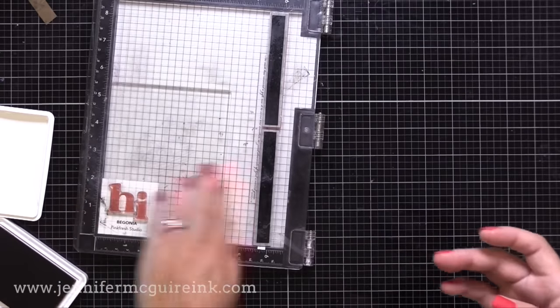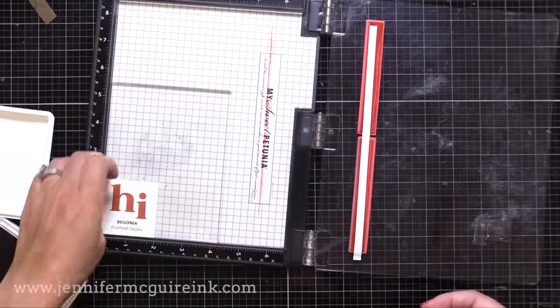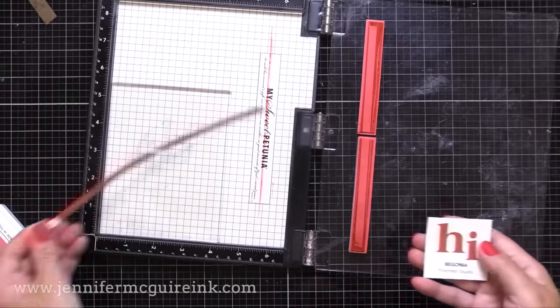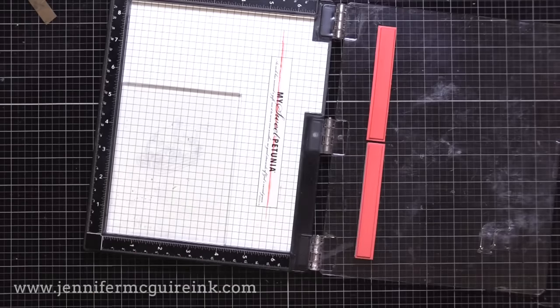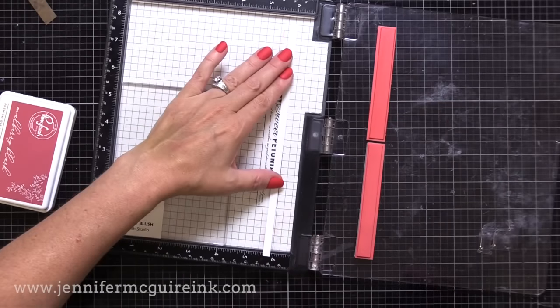Now watch this beautiful color. This is one of my new favorites from Pinkfresh — it's called Begonia. It is such a beautiful kind of dusty peach color, I just love it. So we have our ink swatch and we have our label here, and now we can move on to the next color. I just go through and do this for a bunch of different inks, then I go and put everything together at the end. You get into a rhythm and it really doesn't take that long.